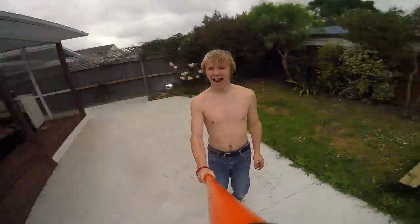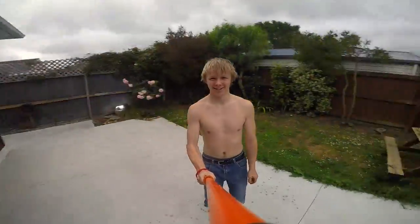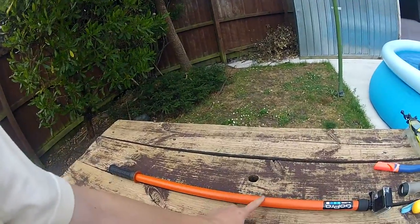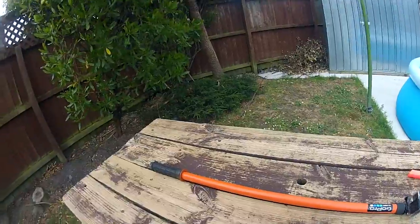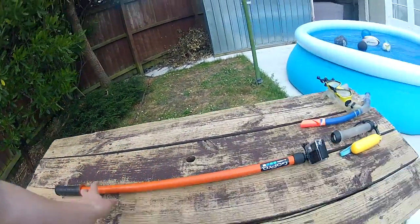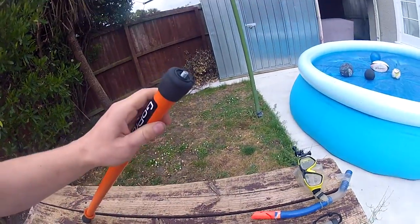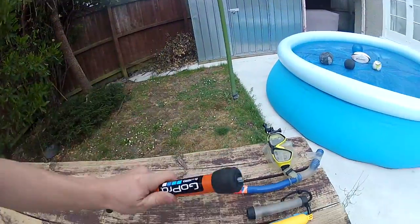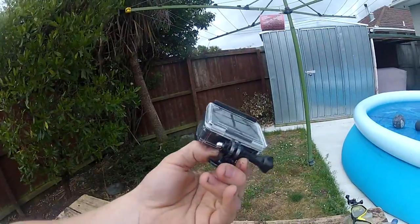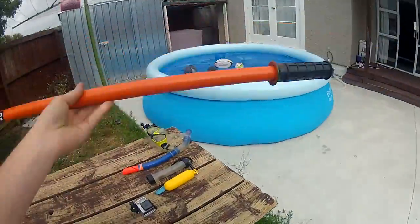Basically all it is is a PVC pipe which I found at work, an old BMX handle, a chair leg foot, a quarter inch bolt, a tripod mount, and the GoPro. The other cool thing about it is it floats — I've tested this in the pool.